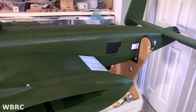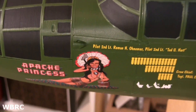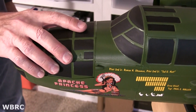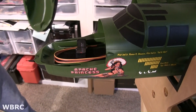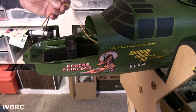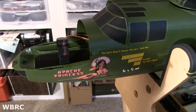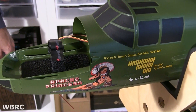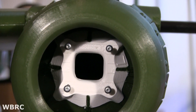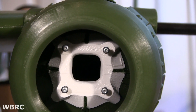It's well over a hundred hours to print. A hundred hours, wow. Is this typically like a 2-3 cell battery or something like that? This one's going to fly on a 4S — a 6200 milliamp hour 4S. And you can print one with a 6S battery if you change the motors.